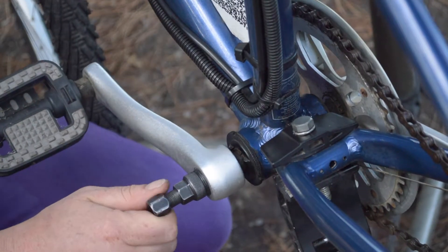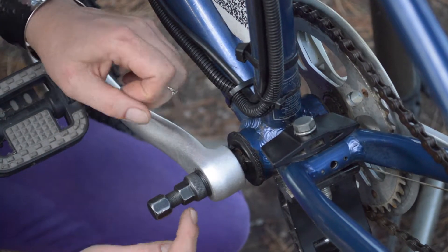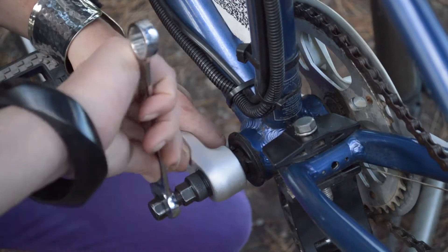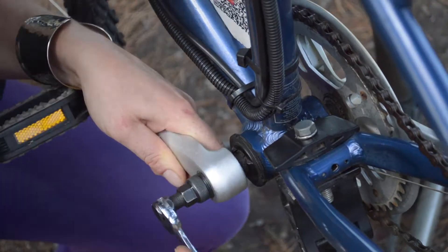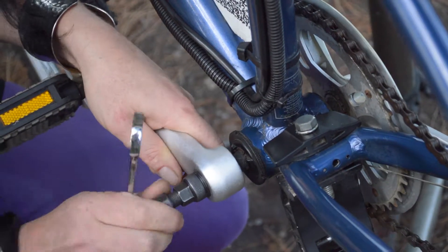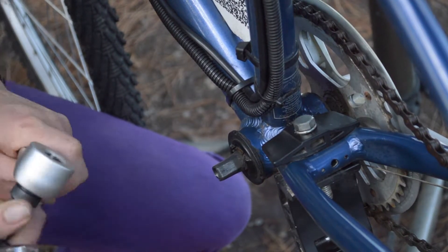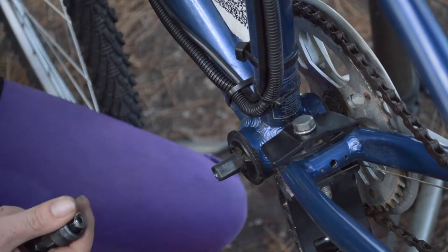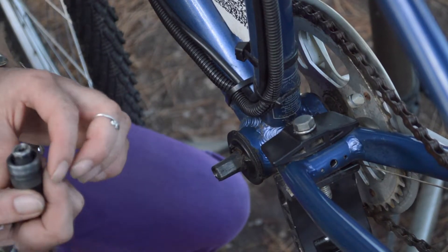So the way this works: we get our 15mm spanner. We're pushing this thread in, which pushes against the axle inside and effectively draws the crank back. So again, you need a little bit of muscle in this one. Sometimes they're more seized than other times. Once you sort of get to that point — there it goes. So you can see that action and how that tool works there. It's a nifty little tool and a necessary part of this job — trying to get that crank off any other way is near impossible.